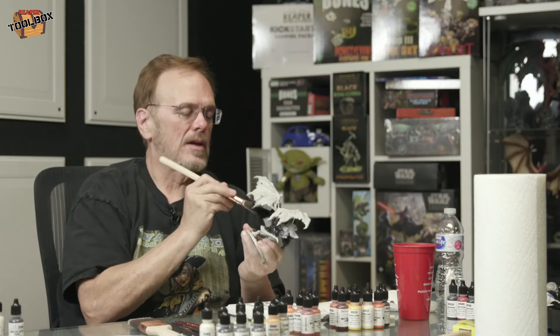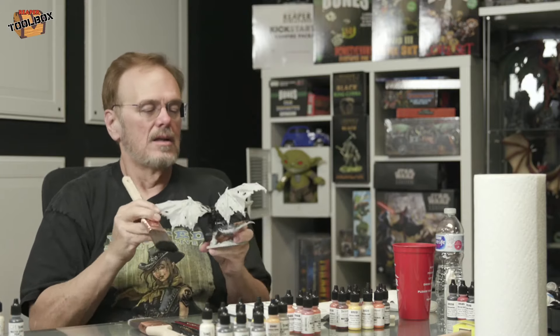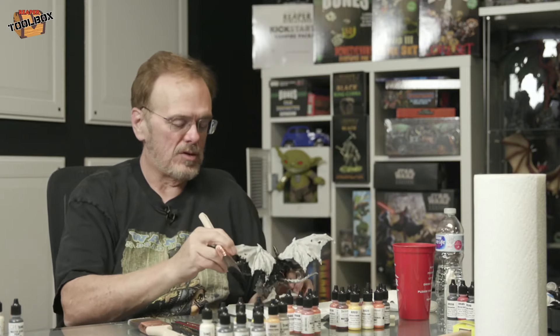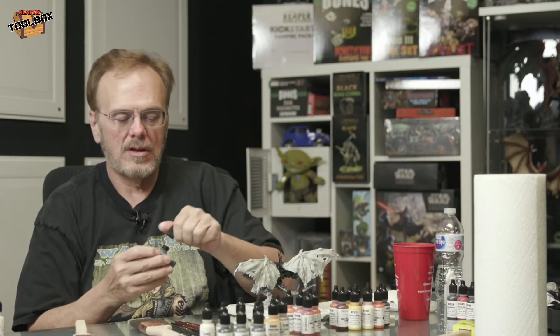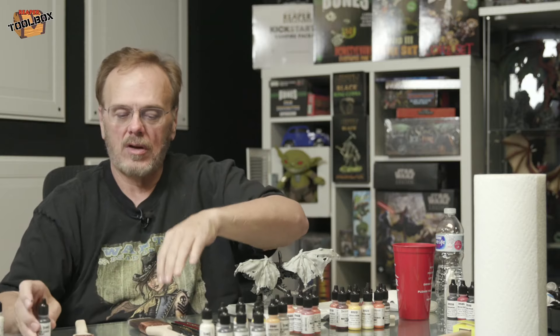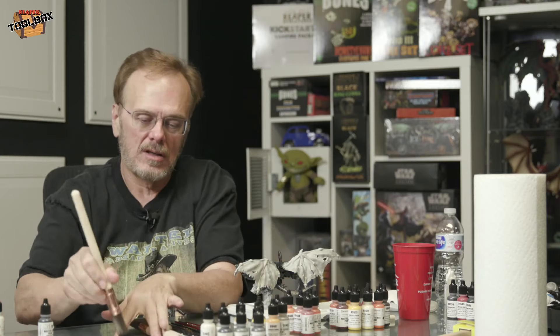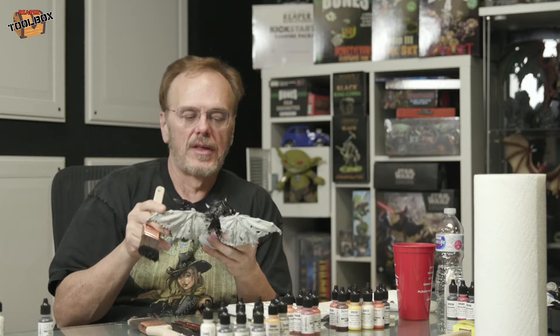After audio issues at the start, the host restarts: what we're doing this week is painting this monster in an hour. The reason is to help DMs out there who let their party get past whatever it was, and now they're facing the boss and need one ready for tonight. We did this last time on the show — painted two PCs in an hour. We're going to get this guy done in an hour. Hopefully. It's been years since doing this.